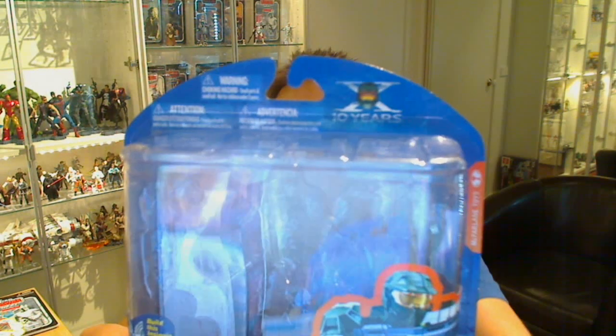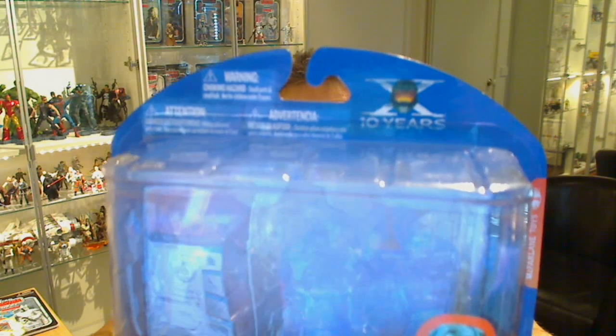This is Flyguy for TechSushi.com, giving you a look at the Halo Universe Master Chief — the package version of this figure.